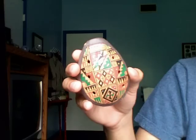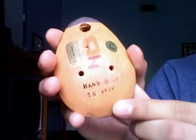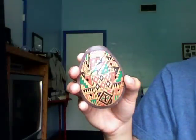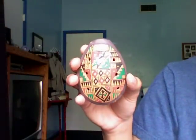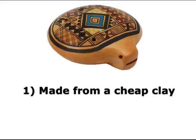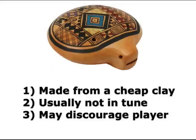If you've done any searching for your first ocarina, you've probably seen one of these. These are made in South America, but most are from Peru, which is how they became known as Peruvian ocarinas. You'll find them with four to ten holes and usually have some intricate artwork on the front. This is why most people like to collect them, but they're not very good for playing. They're made from a cheap clay which doesn't resonate very well, and usually they're poorly tuned if tuned at all. Because of this, it can be embarrassing and discouraging to play in front of others.